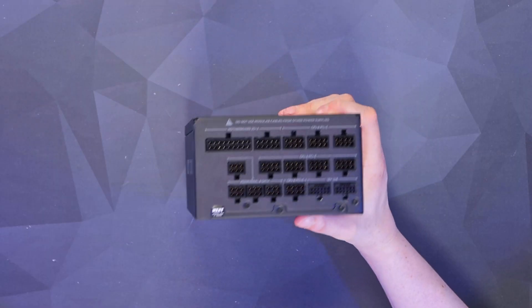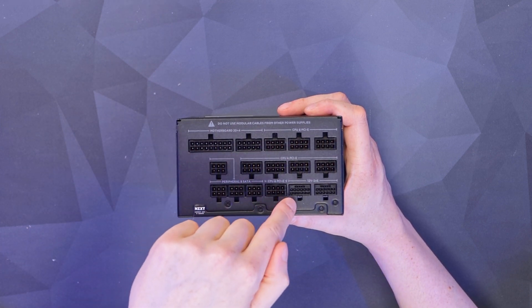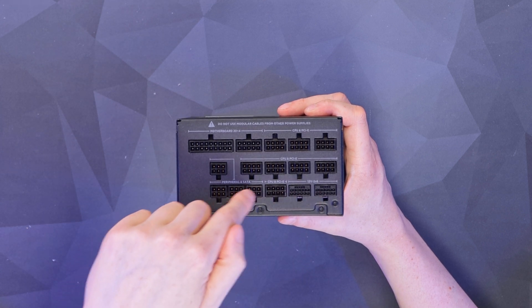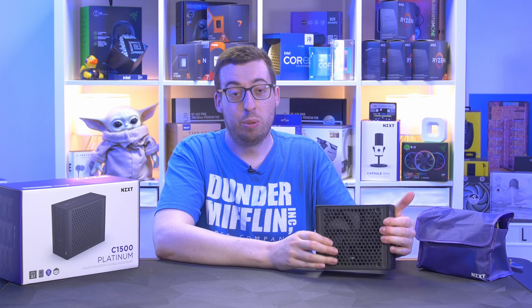On the business end of the power supply, we've got the motherboard connection on the top left, CPU and PCIe running in two rows plus an additional one, the 12VHPWR two-times-six on the bottom right, and the peripheral and SATA connections in an L-shape for any additional hard drives or controllers you want to add.